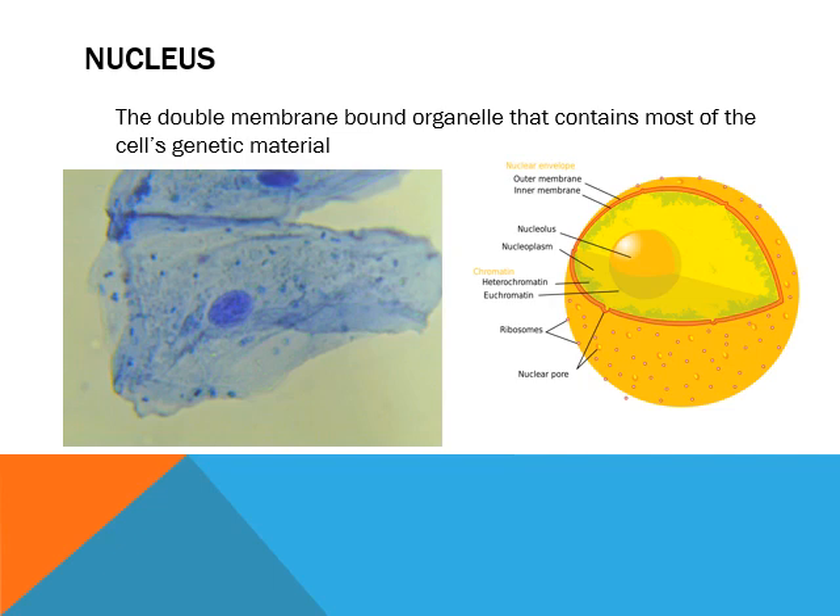First off, we need the directions on how to build a polypeptide. They're contained in the nucleus. The nucleus is double membrane bound — that means it's got two distinct bilayers to it, and that's important for later.